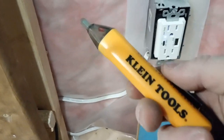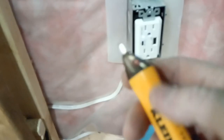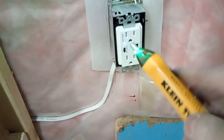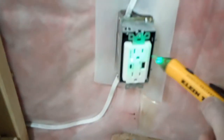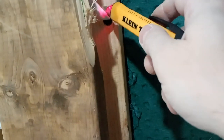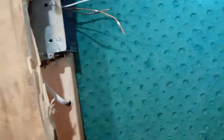Just double-check with the other one — this is a Klein Tools tester. I find this one is okay, but the Fluke is a lot better. Again, you can see it beeps — correct, correct. So it all works, which means we can go and finish off our receptacles and put this one in.